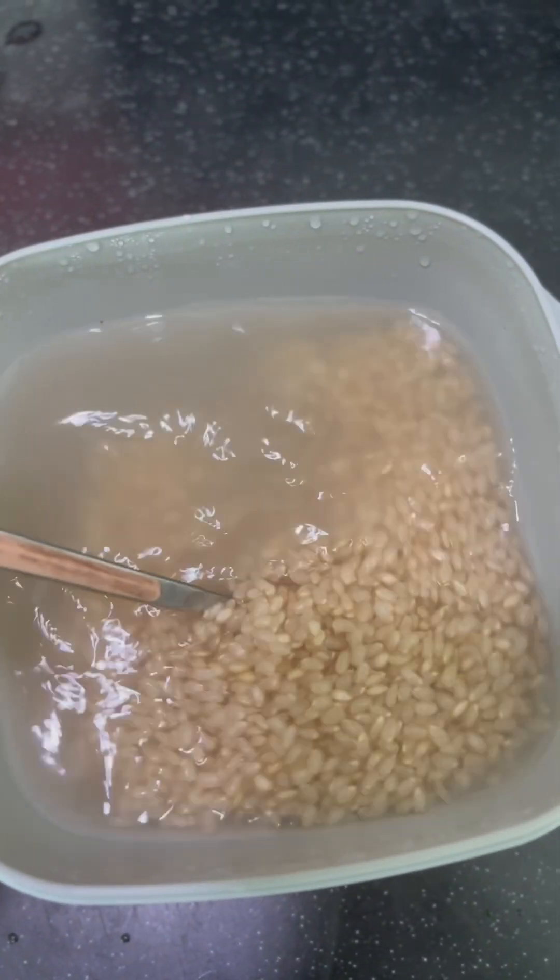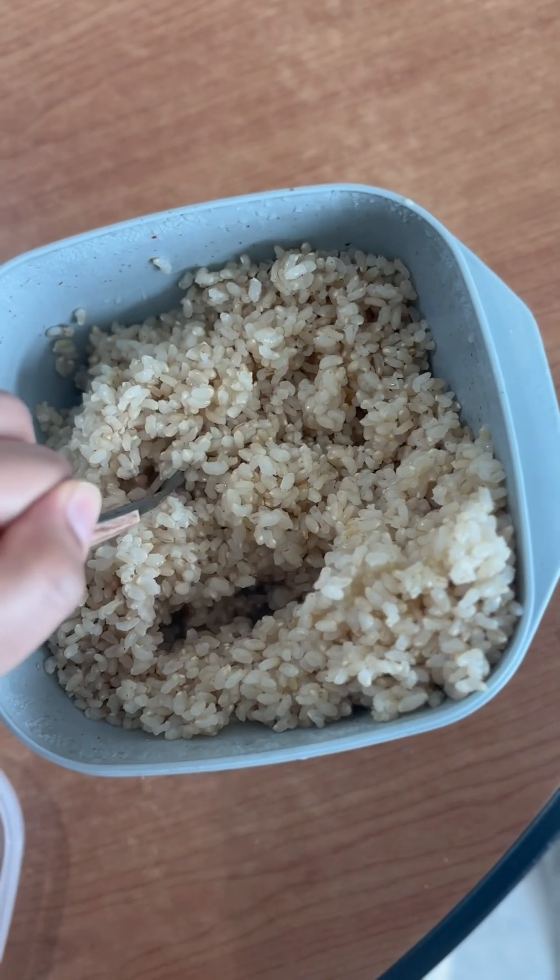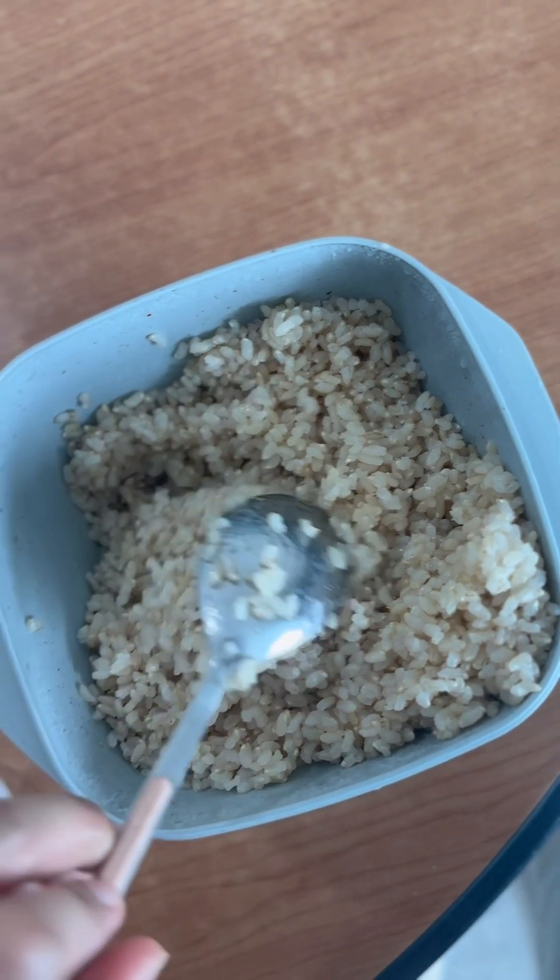Then check the saturation. You'll notice I have added a lot of water, but after adding 10 more minutes you can see the saturation — the rice has sucked all the water.